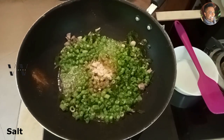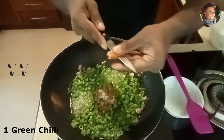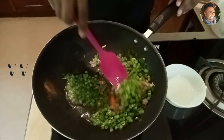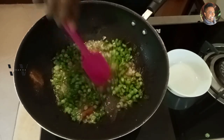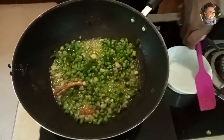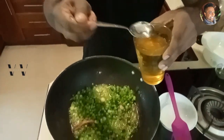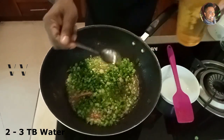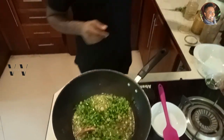And one green chili — just one green chili, slice it in half. Add that in and mix everything in. Add about two to three tablespoons of water, close the lid, and let it cook on a medium flame for about four minutes.